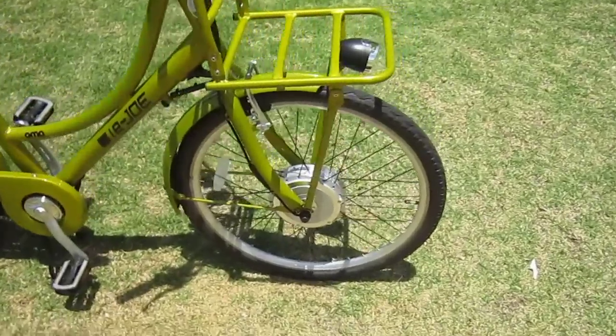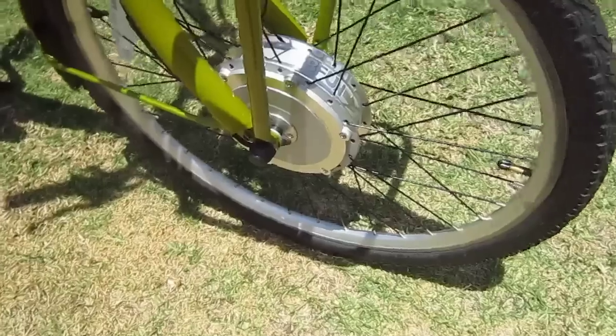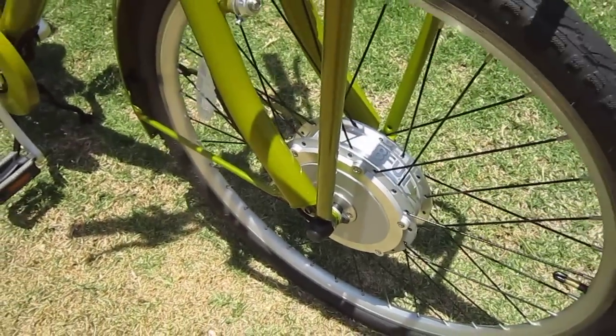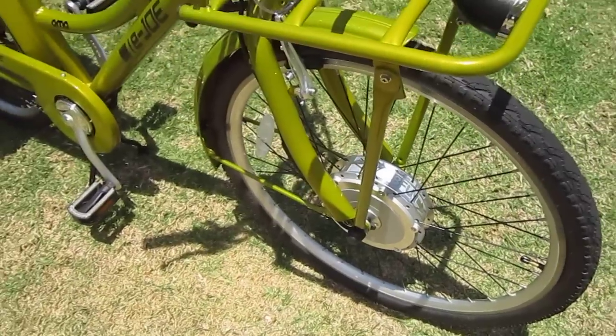One of the features is this new 350 watt motor from Bang Fung, fresh off the presses — a lot of power, very nice little motor.